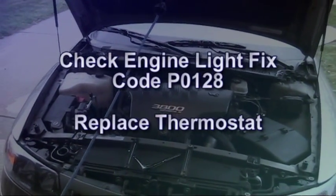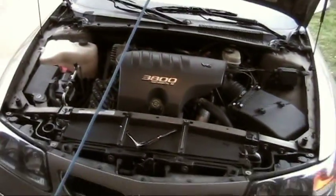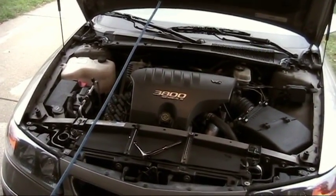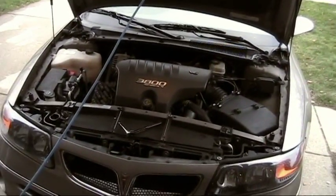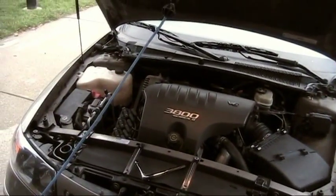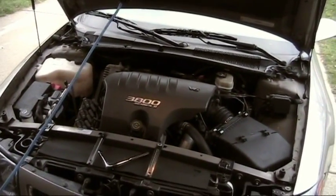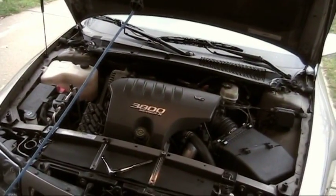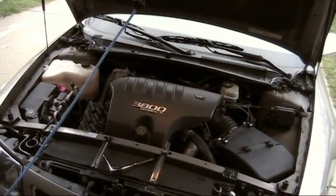Today is Monday, November 23rd. I was getting a check engine light last week — it came on once, I reset it, and it came on again. So I went to AutoZone to see what the code was, and it was P0128, which means the engine was not getting up to normal operating temperature. It wasn't misfiring or anything, and the coolant level was good. It said it could be a faulty thermostat or a faulty sensor, so I'm going to replace the thermostat today.